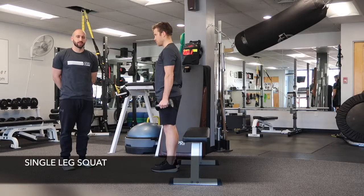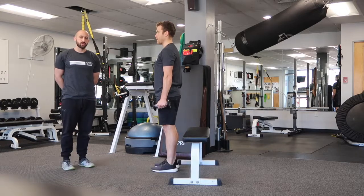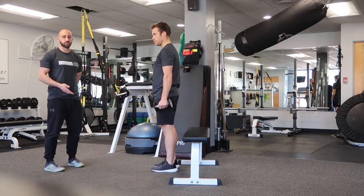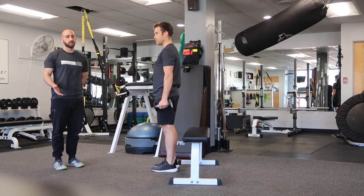The single leg squat is a great exercise to work on your single leg strength and stability. For this version we're going to use a bench to tap to, to help you find the bottom position. We're going to use dumbbells to give you a counterbalance to help your hips move a little bit better during this movement.